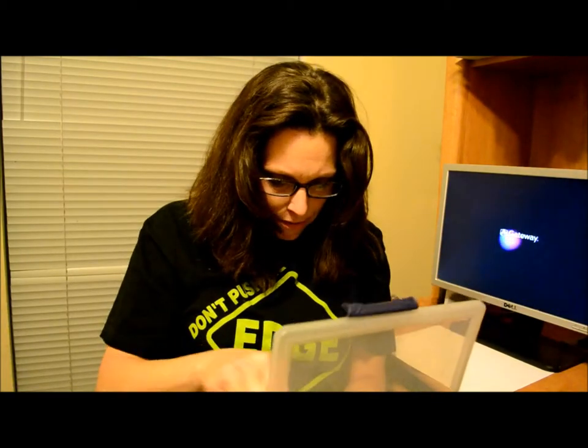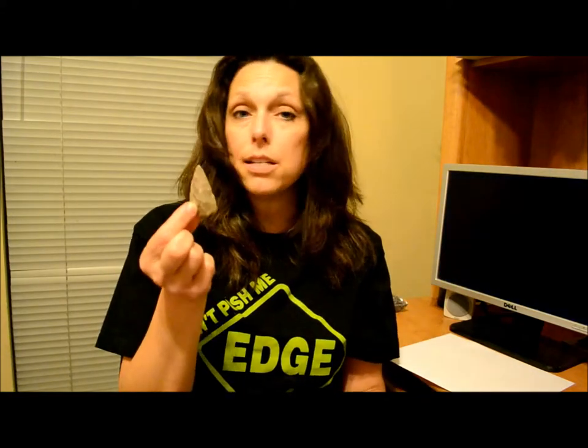One of my favorite arrowheads is this one, because this is actually something that came from an area. It's a genuine Cronquan Indian arrow artifact that was found on some land not too far from here. Pretty interesting stuff.